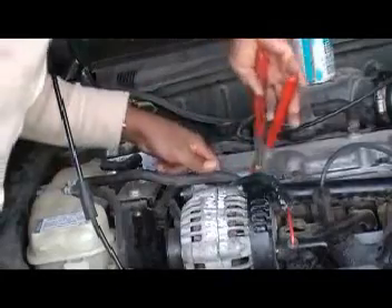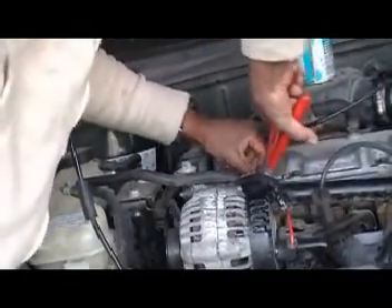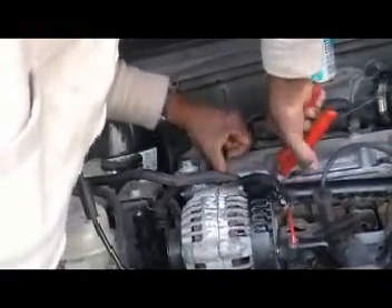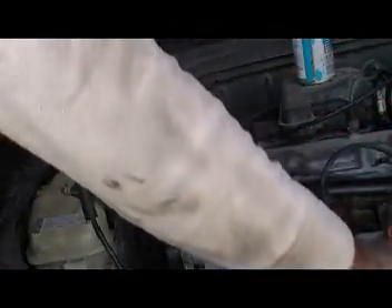Use a spark plug plier as shown here. This way you avoid breaking the cable when you pull it out, because you can grab the spark plug cable on its head instead of through the wire, which normally breaks it.